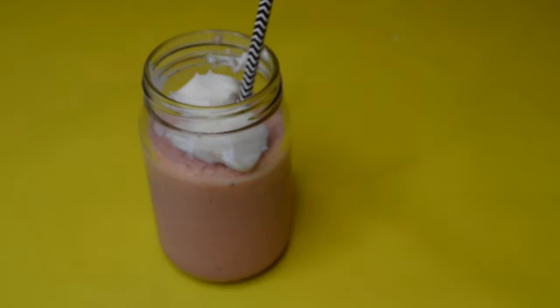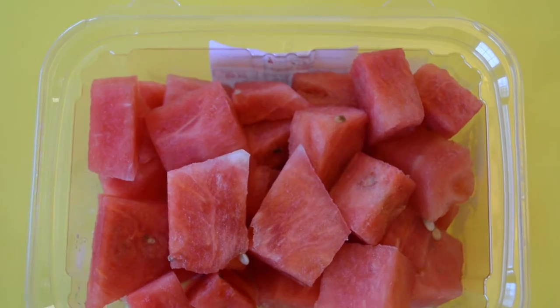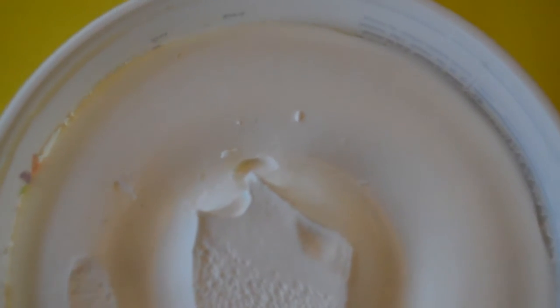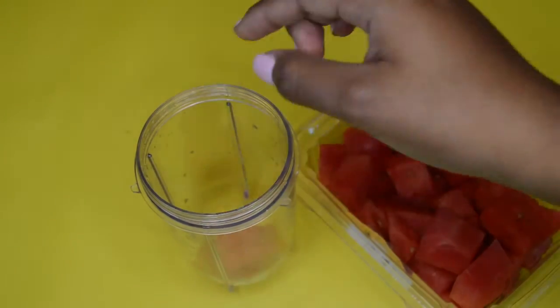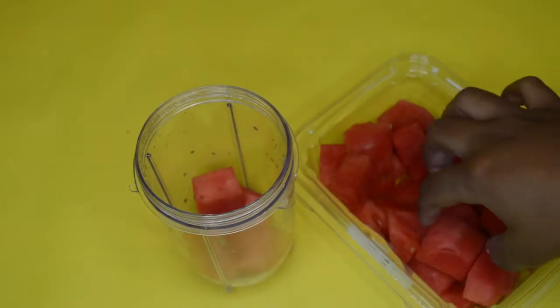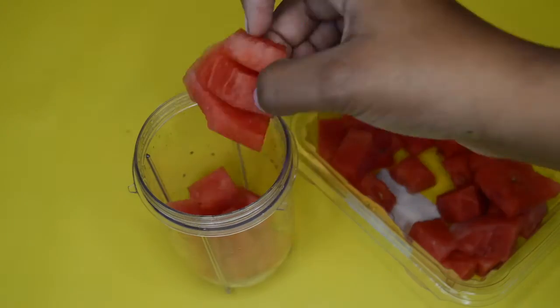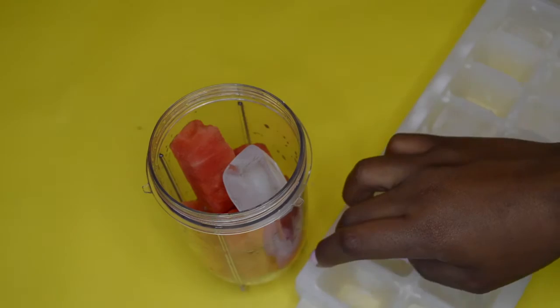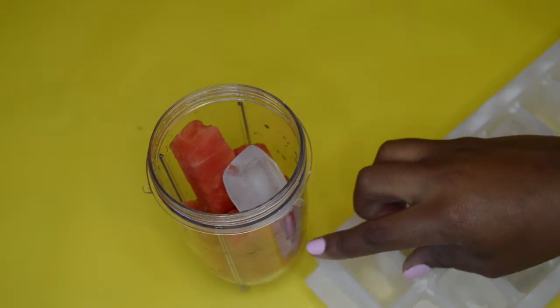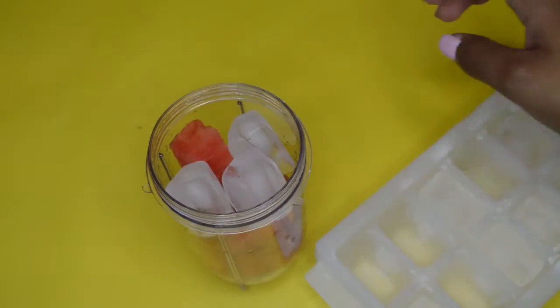This is the last drink and I think it is absolutely perfect for springtime. The first things you're going to need are some cubed watermelon, some Dole Whip, and some lemon juice. Put your cubed watermelon into a blending cup so you can blend it up in your mixer. You want to use two thirds watermelon to one third ice — and you don't want to do what I did and add ice on top; you probably want to crush up your ice first and then add your watermelon so it'll be easier to blend.